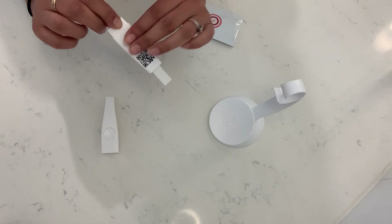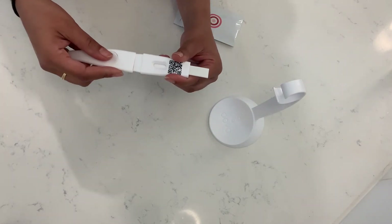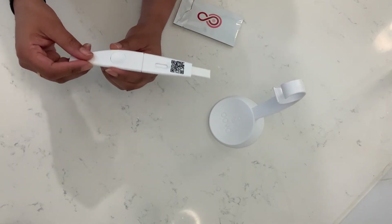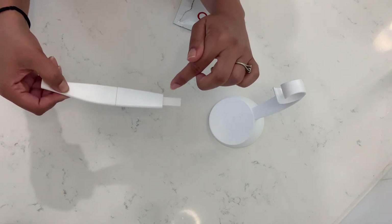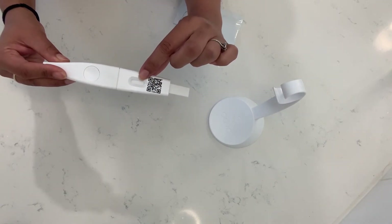If you're going to use it as a midstream, this is where the handle really comes into play. You can clip the cartridge onto your handle, and then when you're ready to provide the urine sample, be sure to flip it upside down and pee directly on this part. The reason we ask you to flip it upside down is so we can avoid splashing into this window.